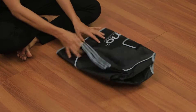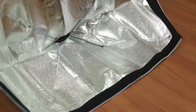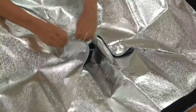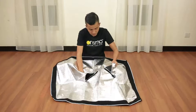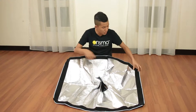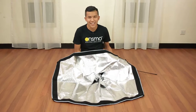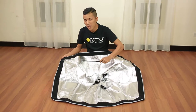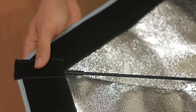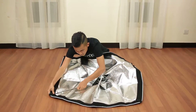First and foremost, open up the Onsmo softbox shell and make sure the silver part is on top. Next, open up all the Velcro flaps. There are a total of 4 inner pockets, of which 2 are able to be opened. Take the rods and put them into the 2 corner pockets that cannot be opened. Make sure the head of the rod is put into the corner.